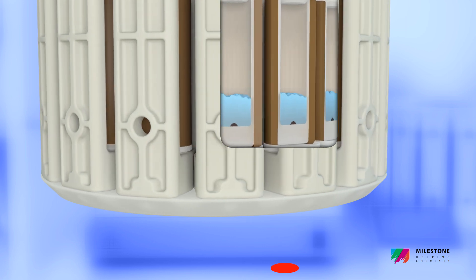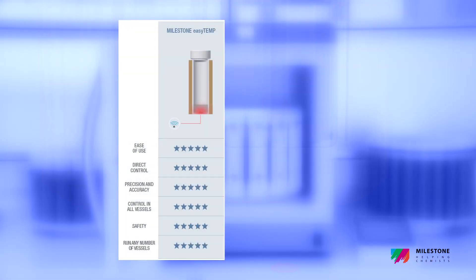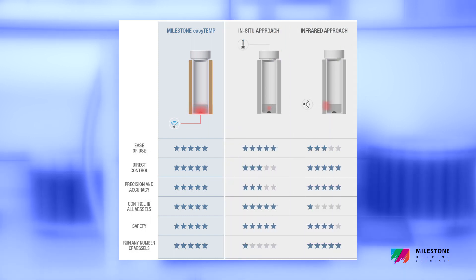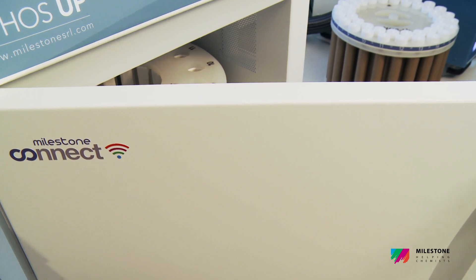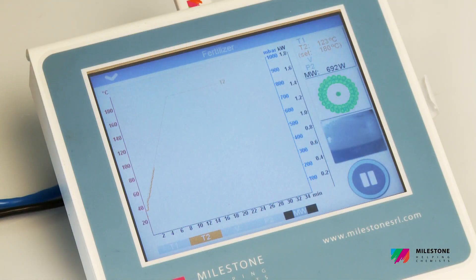EasyTemp technology combines the fast and accurate reading of an in-situ temperature sensor with the flexibility of an infrared sensor, which along with the Ethos Up software provides digestion traceability and temperature measurement for every sample. The temperature diagram and profiles are displayed in real-time and then saved on the Ethos Up terminal.